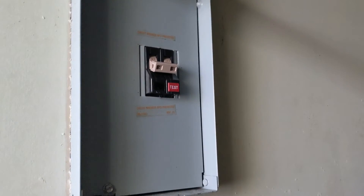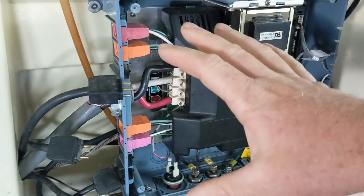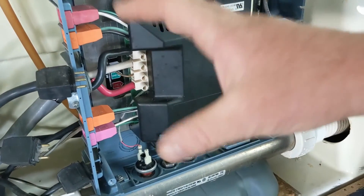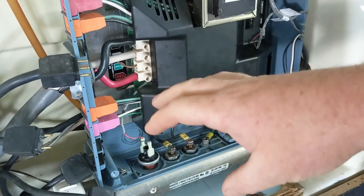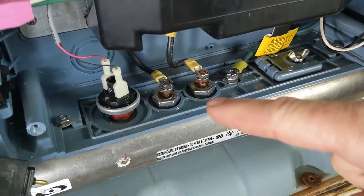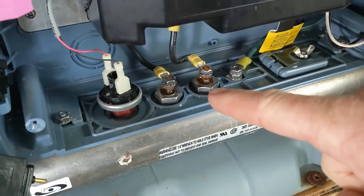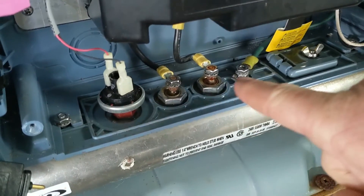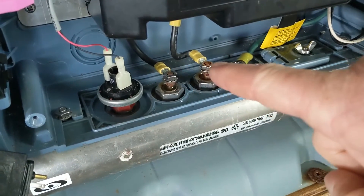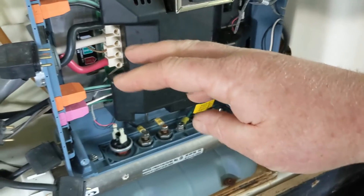So pump one is tripping the breaker, but we still got to diagnose it further. If the breaker stays on after unplugging everything else, most of the time it's going to be a heater element right here. If it had still tripped on pump one, I would have disconnected those two leads on the heater element. When you turn the breaker on, you've got to make sure those two leads — those wires — are not touching anything. But right now we're going to go to pump one and test it.